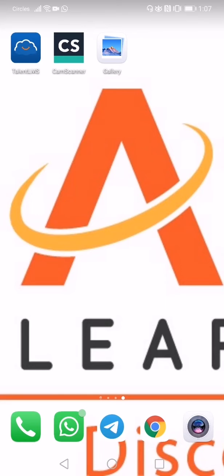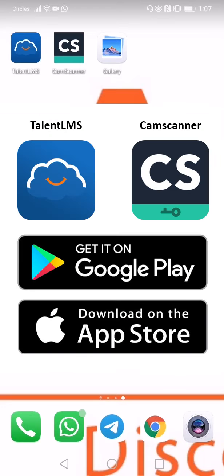Hi parents, it's me again and today I'm going to teach you how to upload and submit your child's homework onto our 8th grader online portal for marking. Please make sure that you have already downloaded the two applications CamScanner and TalentLMS before you continue to watch this video. These two applications can be downloaded for free on both Google Play Store and the App Store. So let's begin!